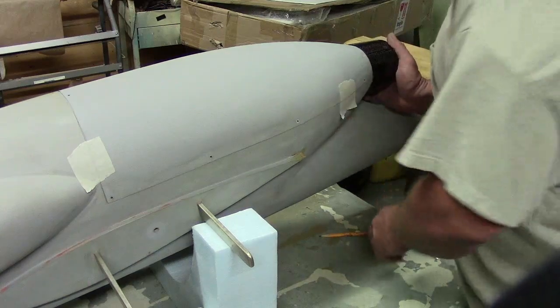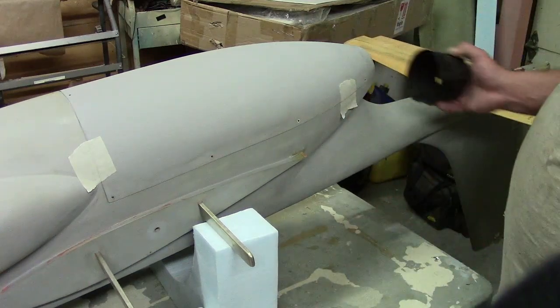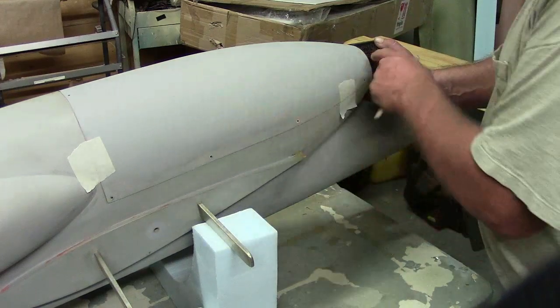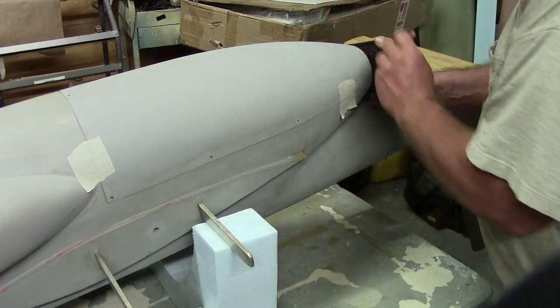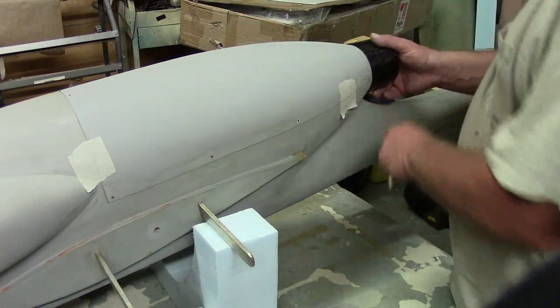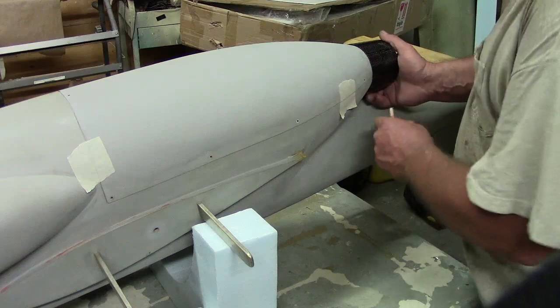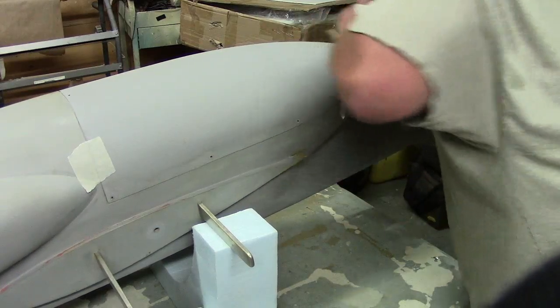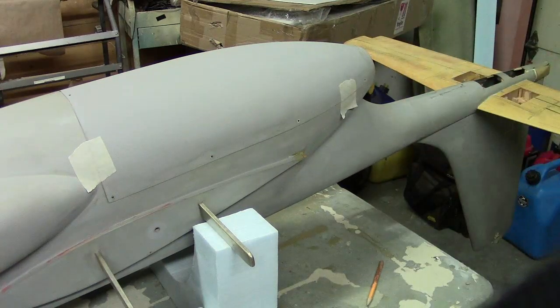Now what I'm going to do is glue it on the top one, trim this one but leave it a little long, and tuck it right inside the ring. I'll glass into this part — I'm thinking I'm not even going to leave it carbon. But it's kind of cool.